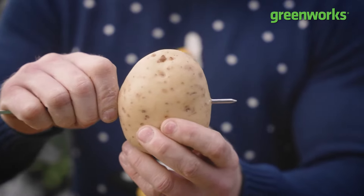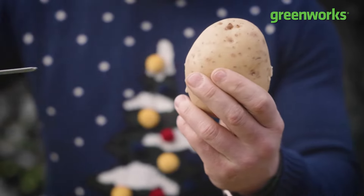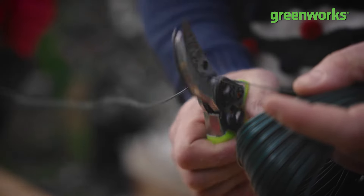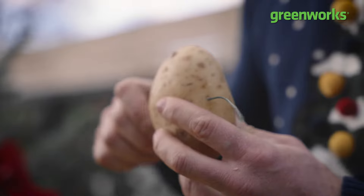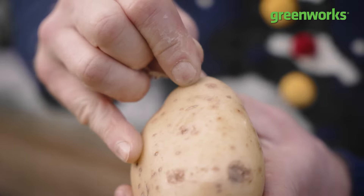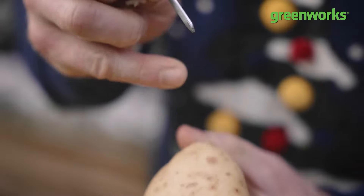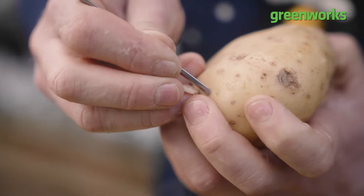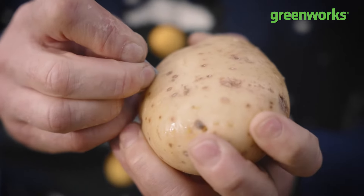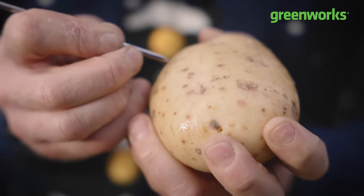Prepare your potato by passing a kebab skewer through the centre. That is going to be the hole in which you'll pass a piece of garden wire to create a loop for hanging your Christmas wreath. Once you've done that, it's on to skewering your spud and pricking your potato — create a series of holes around the outside, about three centimetres deep. This is where you'll start inserting your Christmas cuttings.